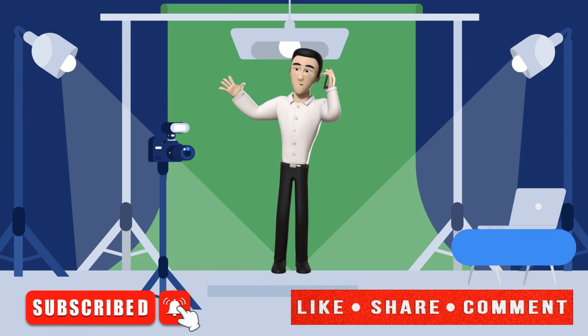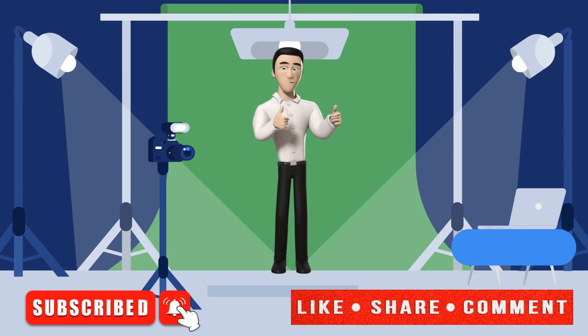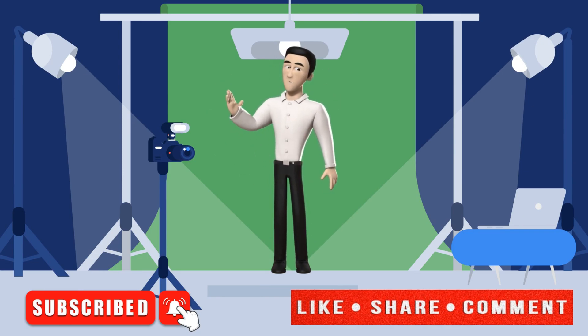Hi there — before you go, if you enjoyed this video and want to see more, please give it a thumbs up and click that subscribe button.